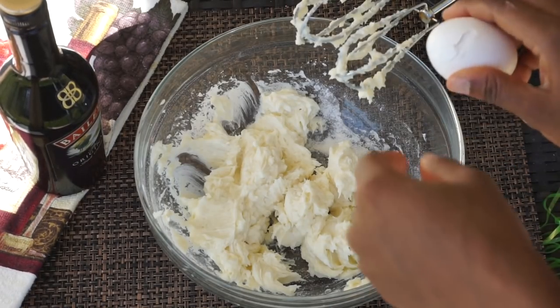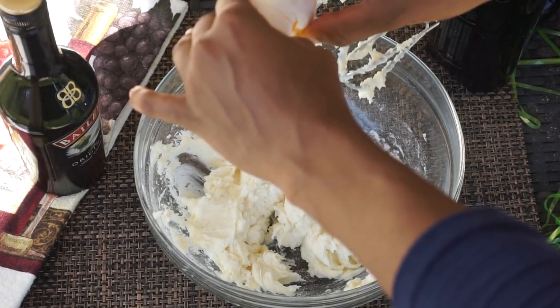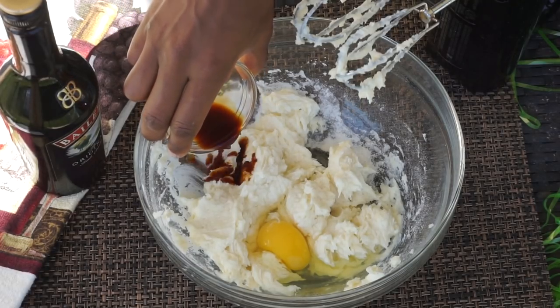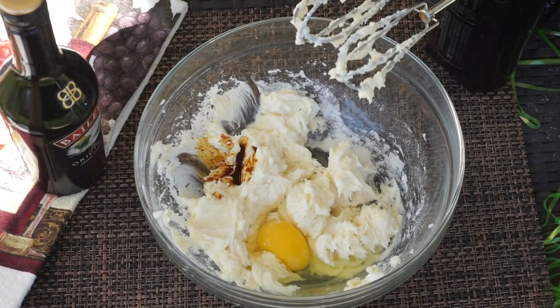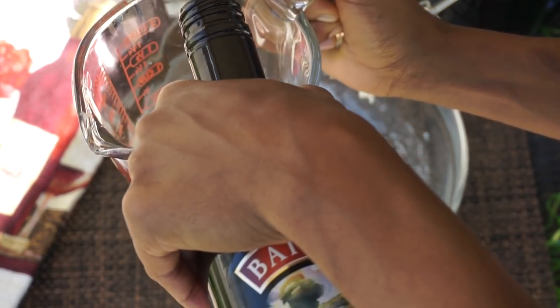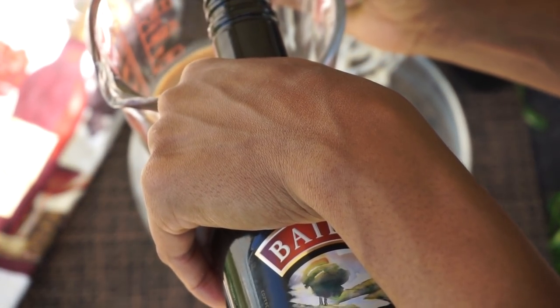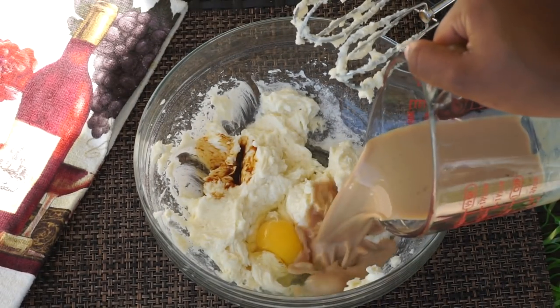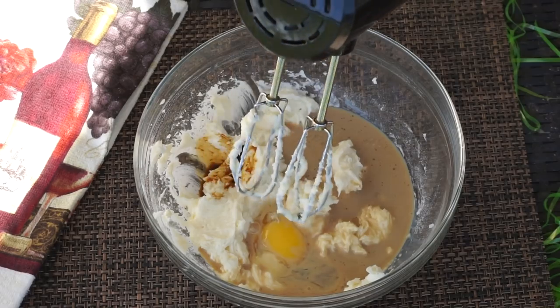Next I'll be adding one large egg and one teaspoon of pure vanilla extract. Now this is what makes this recipe an Irish cream recipe — I am using four ounces of Bailey's Irish cream. Just pour it in there, or you can add less if you like.